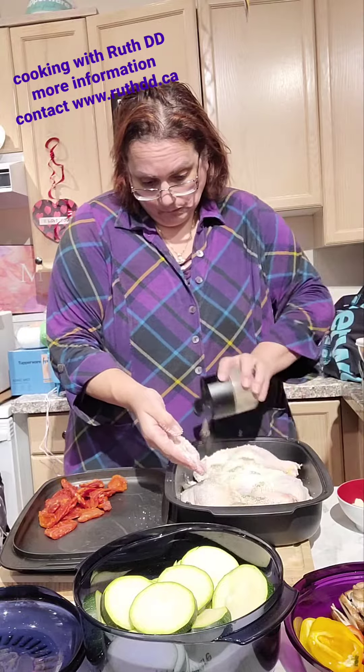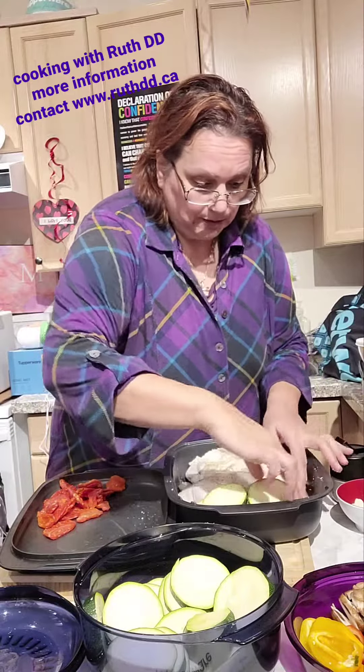Hello everyone, I just wanted to come and show you a quick recipe today. I'm making some chicken in the oven, and I'm going to use a Tupperware Ultra. I'm going to put four chicken legs in here, all nice and ready to go.